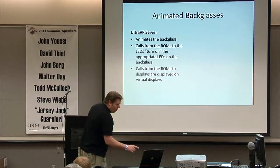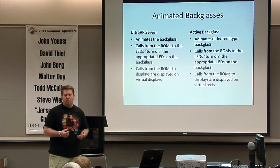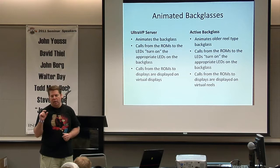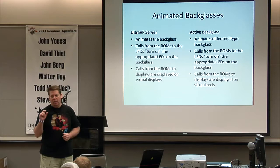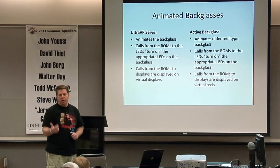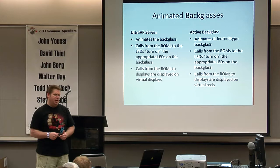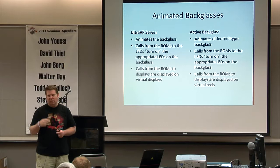Before UVP there was something called Active Backglass, which kind of disappeared and is making a comeback — particularly around EM-type old pinballs. One thing UVP cannot do is display reels; Active Backglass does that. It also has LEDs. With Active Backglass there's a unique executable for every table, versus UVP which is one component running multiple configs. The cool thing is you'll actually see the real reels spin and hear the sounds.